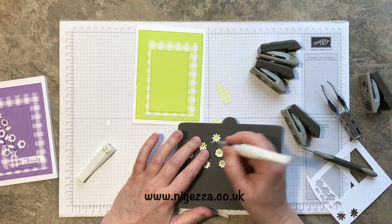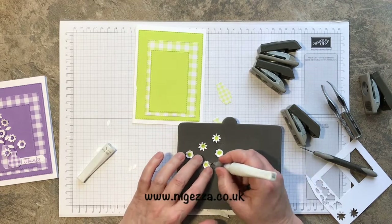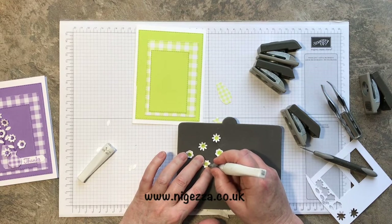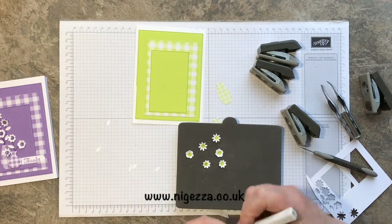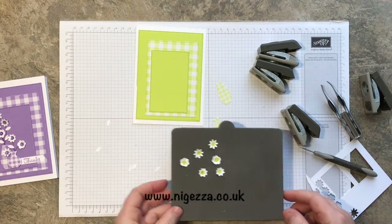On the ones that are just cardstock I'll just put a bit of Wink of Stella on to give them a little bit of bling. That's a way of doing it if you haven't got the sequins, but I think it's quite nice that you've got the two different designs.